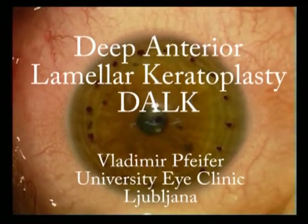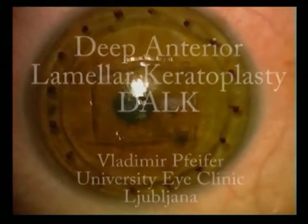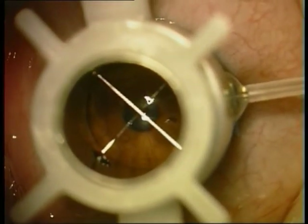Deep anterior lamellar keratoplasty is performed in a keratoconus patient. First, we mark the stitches and then the center of the cornea. We mark the anatomical center, not the optical one, because we want to be on the safe side if we don't succeed with the surgery.